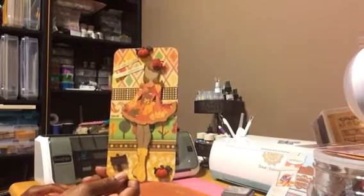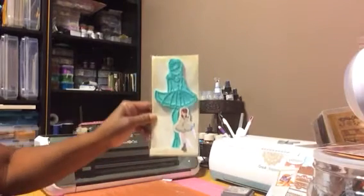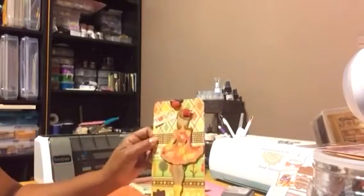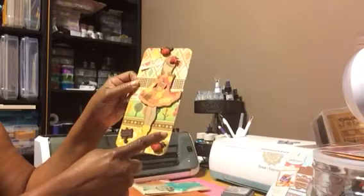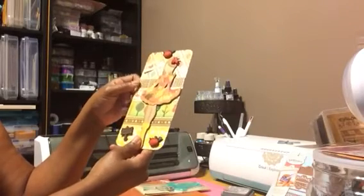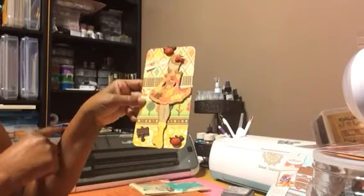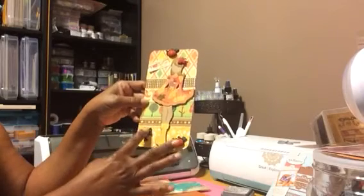I don't remember the name of the doll — I use Valentina. What I did, I cut a piece of cardstock and I just layered the pattern paper on it on the front and the back. I had these little embellishment pieces — they're like little buttons — and I cut off the little shank in the back and glued them down.